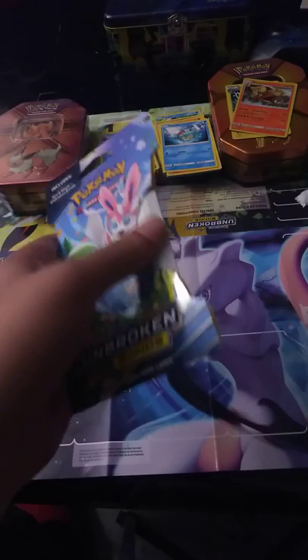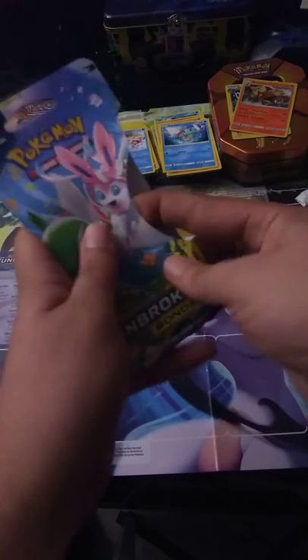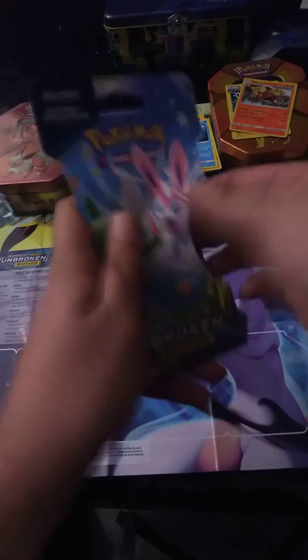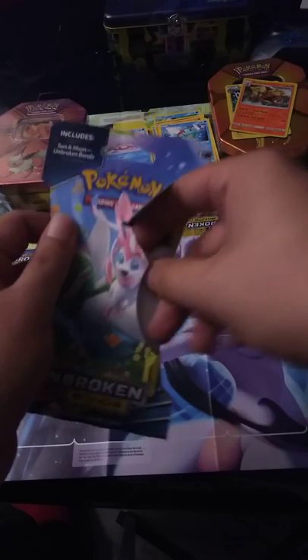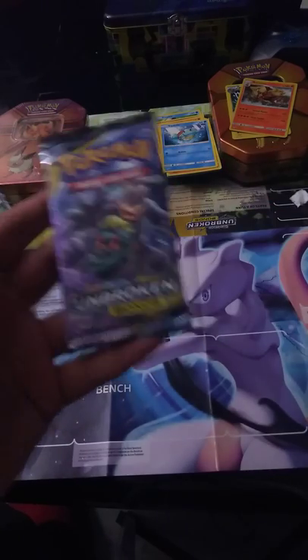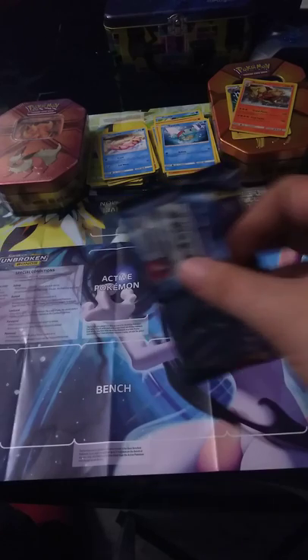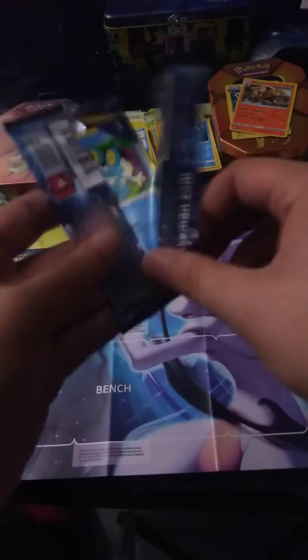One more booster pack and then the Flareon tin. My cat is attacking me right now. Got another one with the Machamp artwork — let's go ahead and see what's inside. No kitty, go away, stop it. Sorry about that.